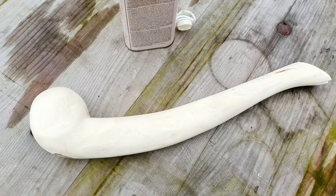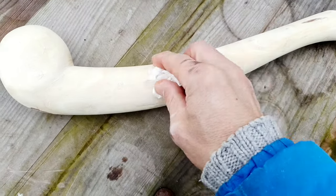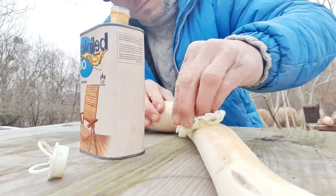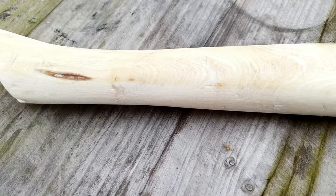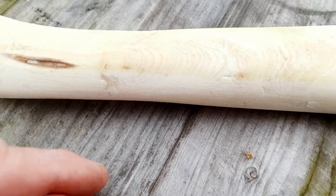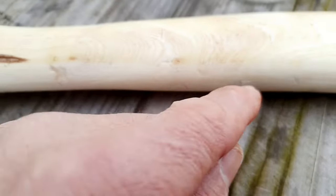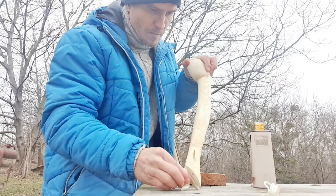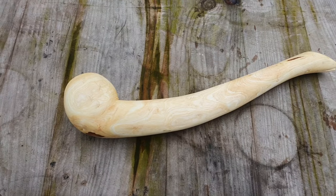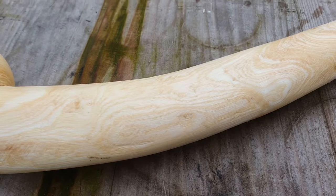So why am I covering the whole war club with oil for woods? The reason is very simple — I will protect the wood and it looks much nicer. You can clearly see the difference where the oil has already covered the wood. I think it's much nicer here than there, so let's cover the rest as well. It's beautiful — look at the structure of the wood, fantastic!